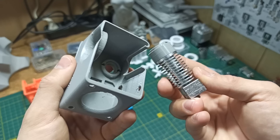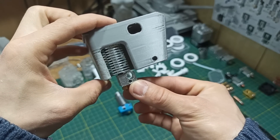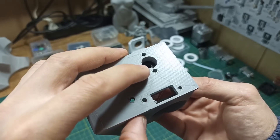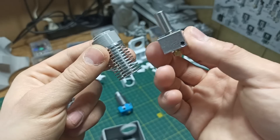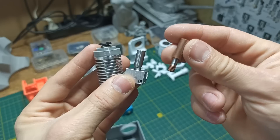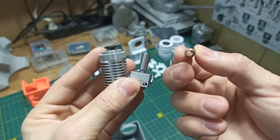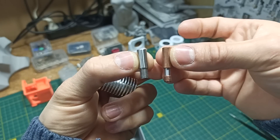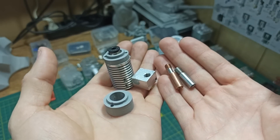Now we can confidently install our new shroud. And pay attention — our heating block is at the correct distance. As you can see, from the back nothing interferes with the fitting. The taller insert is used for the stock thermal barrier — these are stainless steel ones. And the shorter one can be used for the thermal barrier from Mellow Store. This is a bimetallic thermal barrier, also for a PTFE tube. As you've noticed, the thermal barriers have different lengths, and accordingly our spacers also have different heights.